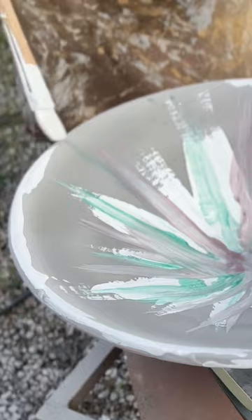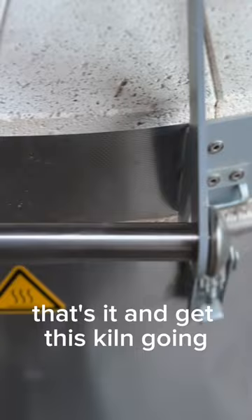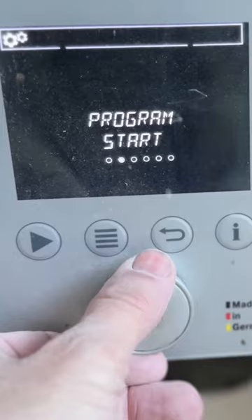That's it! And get this kiln going. There we go! I think the two bolts came out really nice — beautiful combination. Hope to see you soon!